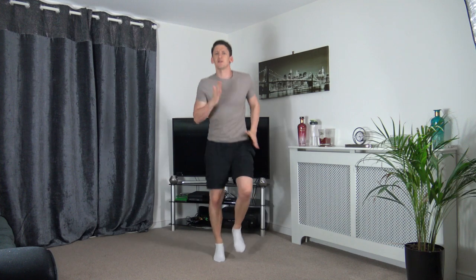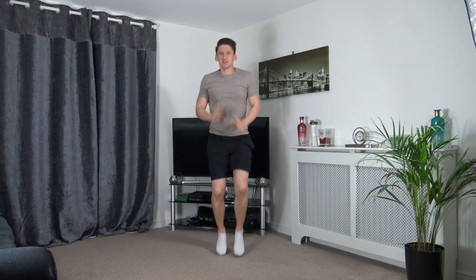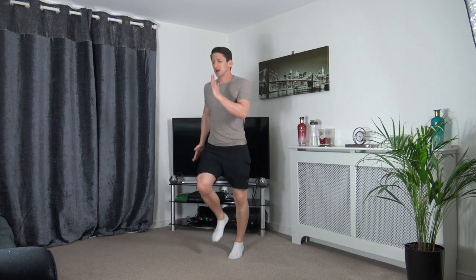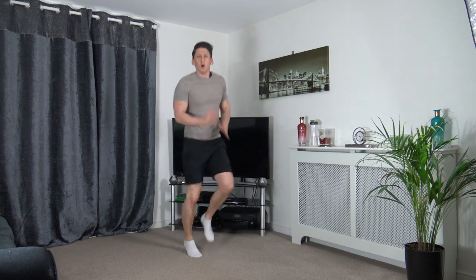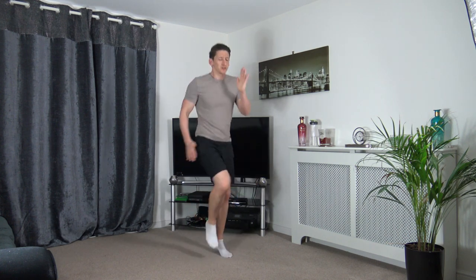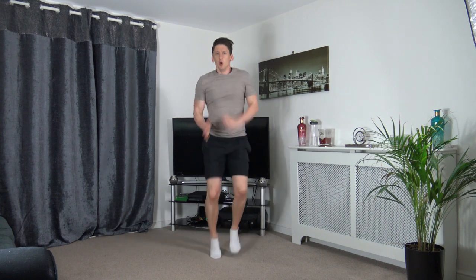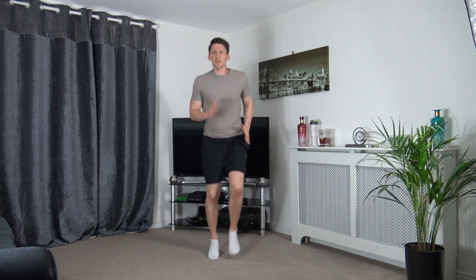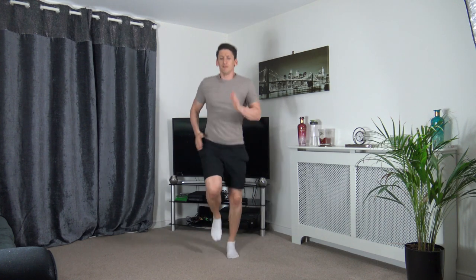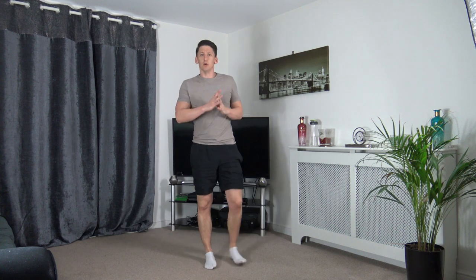Increase the pace — three, two, one, let's go! Again — three, two, one, head up facing forwards. One last time — three, two, one! Hold it there — five, four, three, two, one. Well done, should be nice and warm now.